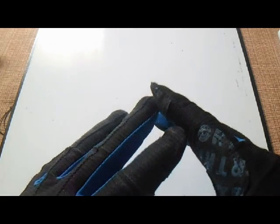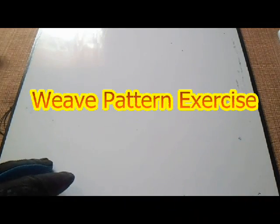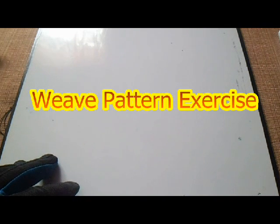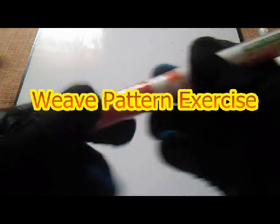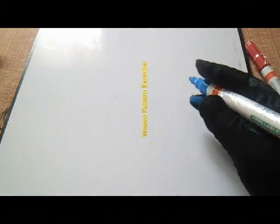Hello guys, this is my channel — Piping, Welding and NDT channel. Our topic for today is about welding pattern exercise. Let's start — I will first make a simple box which we can use to exercise the pattern.